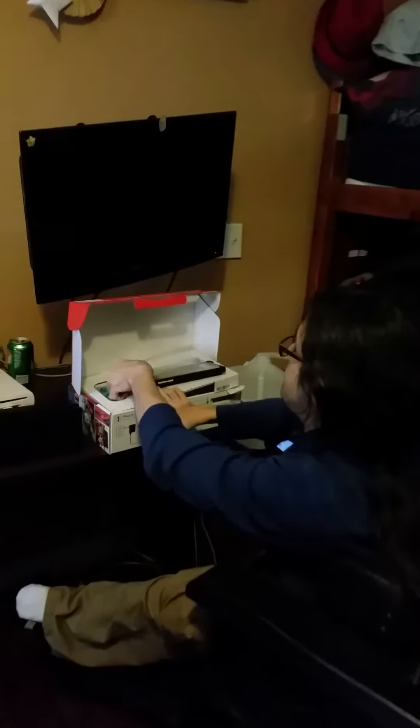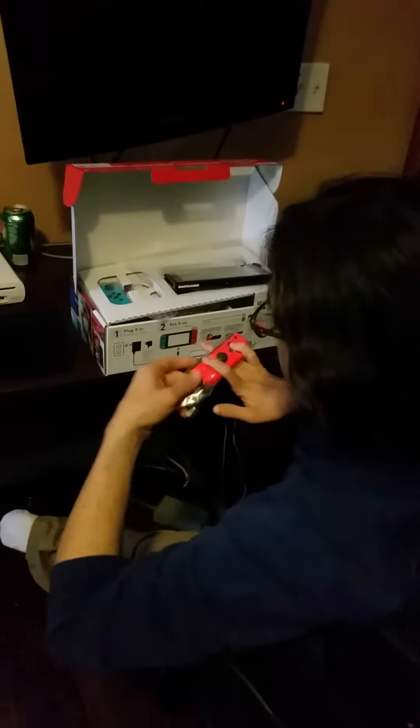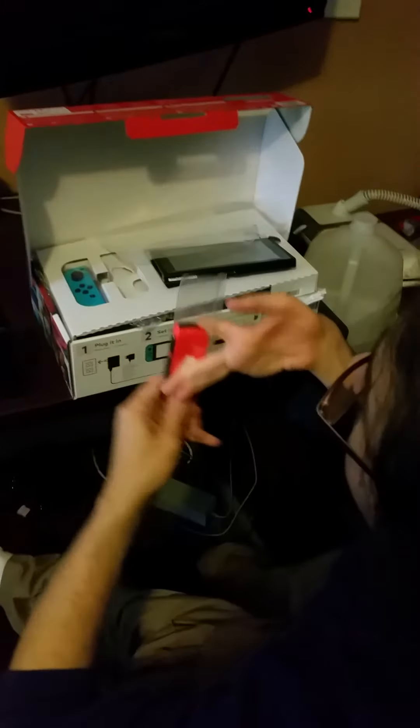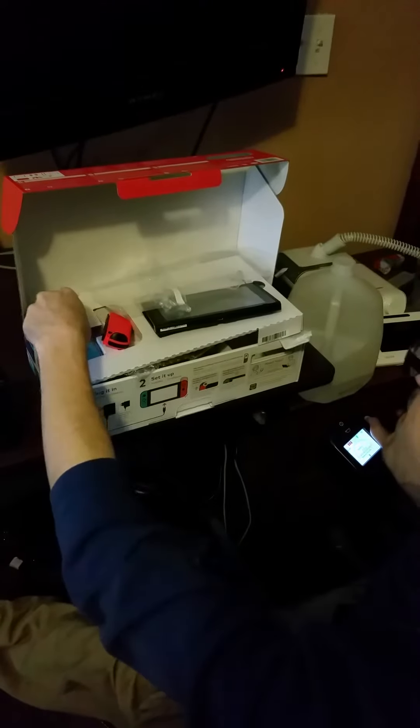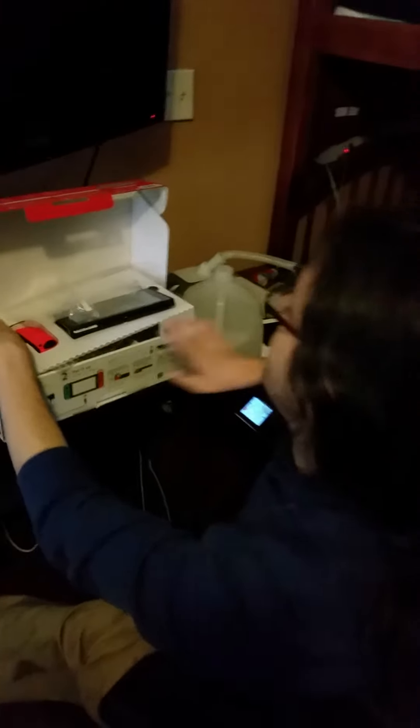Wow. Wow. Beautiful. I did not think it would be this tiny. I mean, I knew it would be, but — they're right, it was tiny in person.